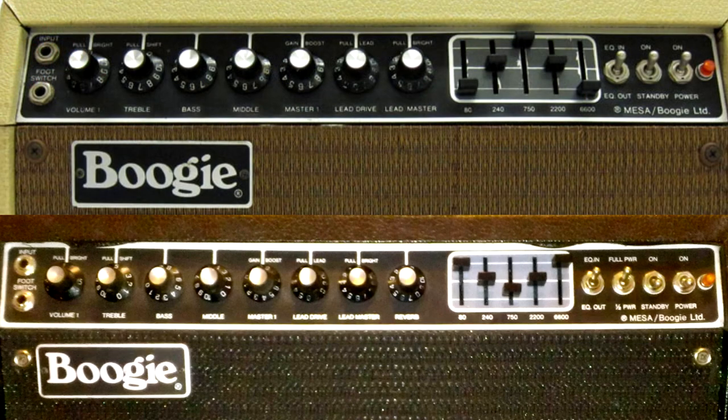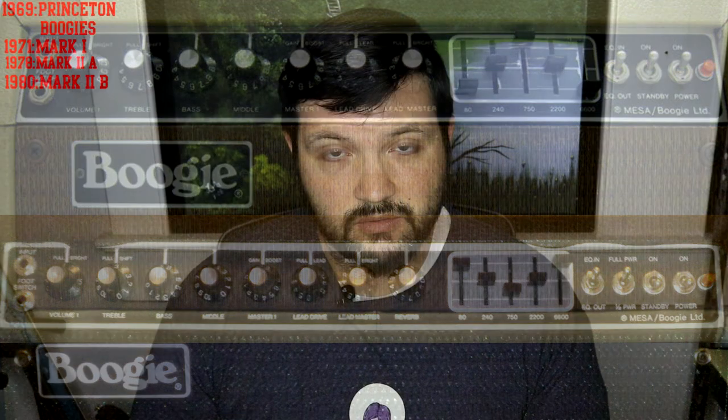In 1982 to 1985, Mesa released the Son of Boogie — commonly known as the SOB. The SOB was an attempt to do a Mark I re-release, with no foot-switching options available; however, an AB splitter pedal could be used to select Input 1 or 2 separately. SOB chassis were shared with other heads but had different front panels. Then in 1983 to 1984, the Mark IIc was released.